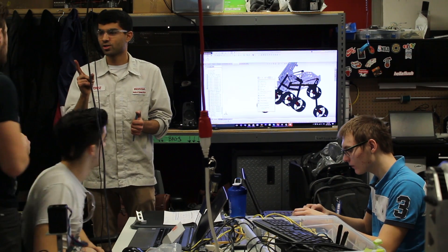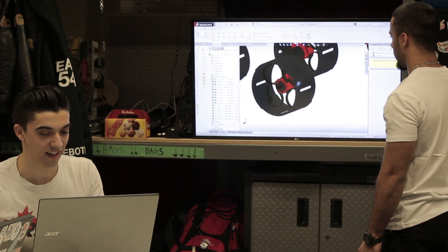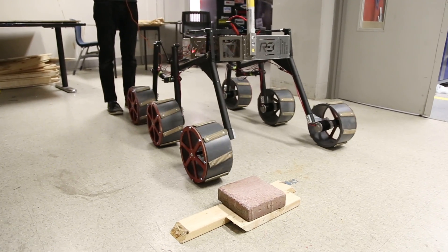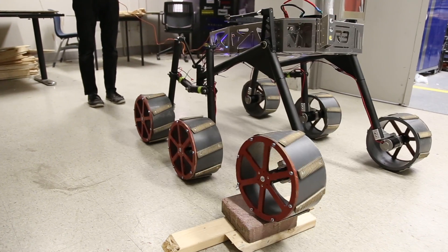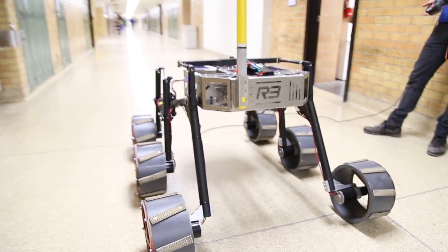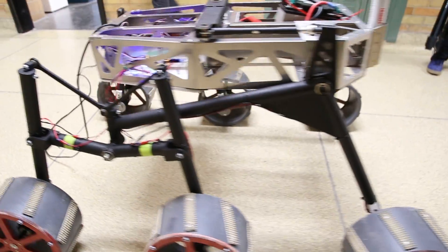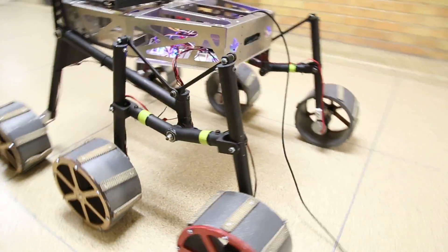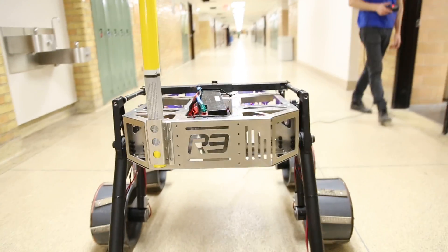Wheel designs are currently underway that will feature a spring steel damping system. Since the suspension is zero damped, this will reduce the risk of damage to the linkages in the event of a large and sudden impact load on the wheels. The deformable wheels will also provide added traction, as slip seems to be a big issue with previous rover designs. We recognize the need for a highly attractive tread and will be prototyping several iterations of the wheel assembly before competition.